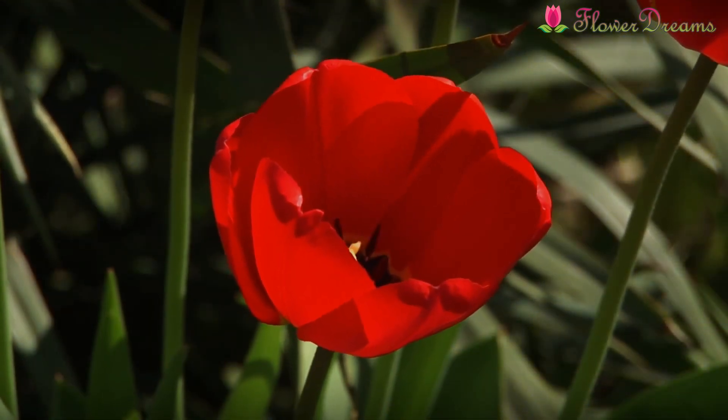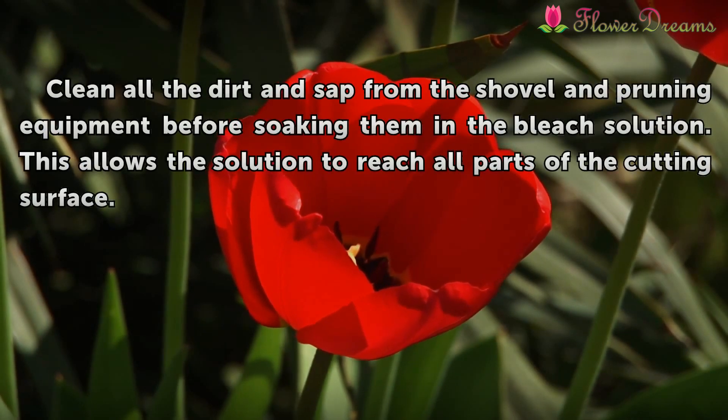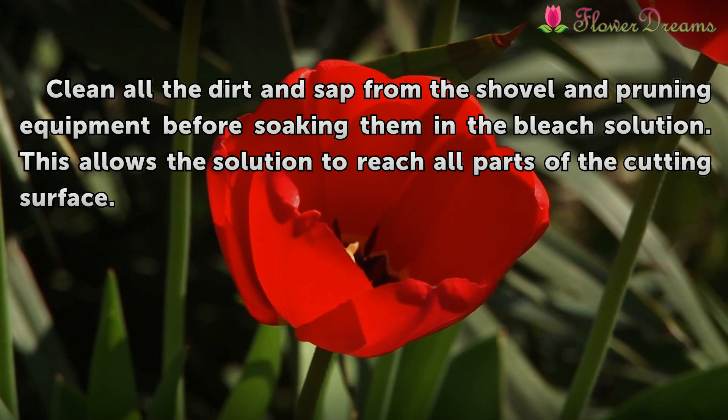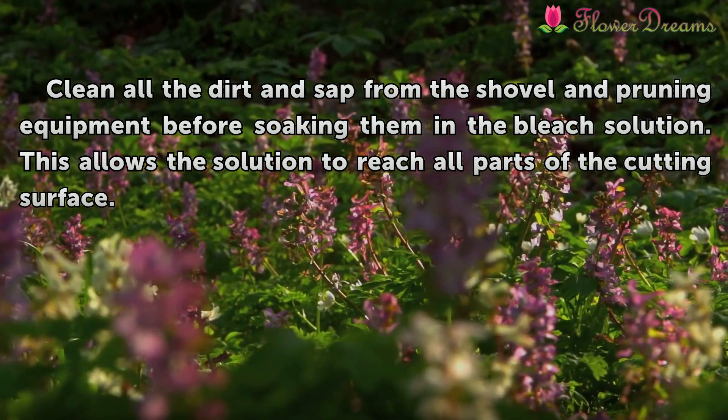Tip: Clean all the dirt and sap from the shovel and pruning equipment before soaking them in a bleach solution. This allows the solution to reach all parts of the cutting surface.